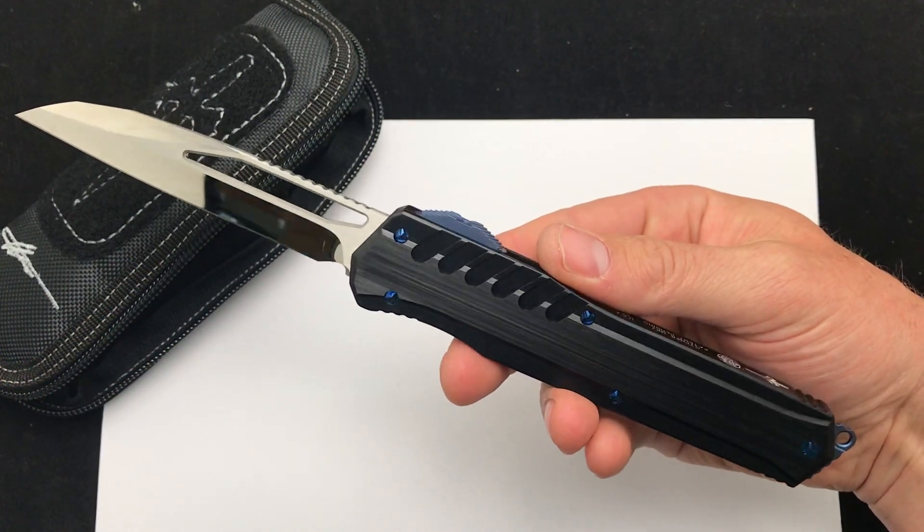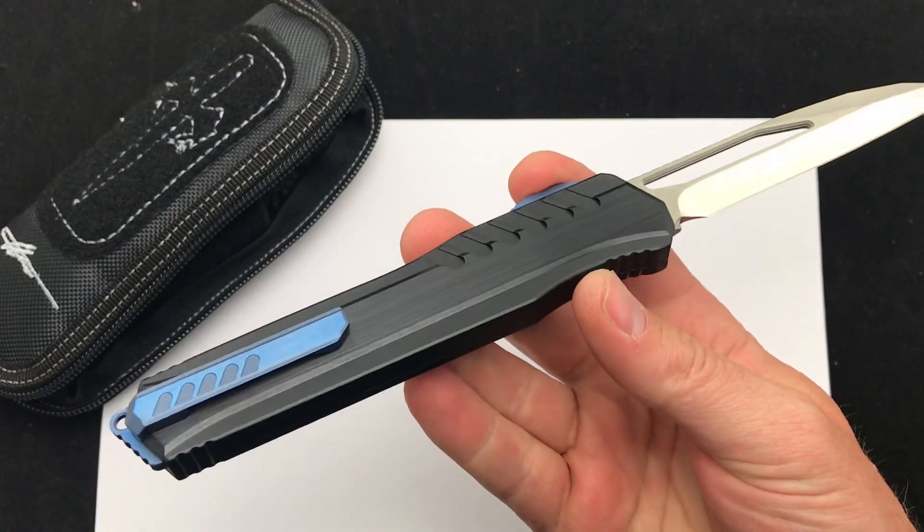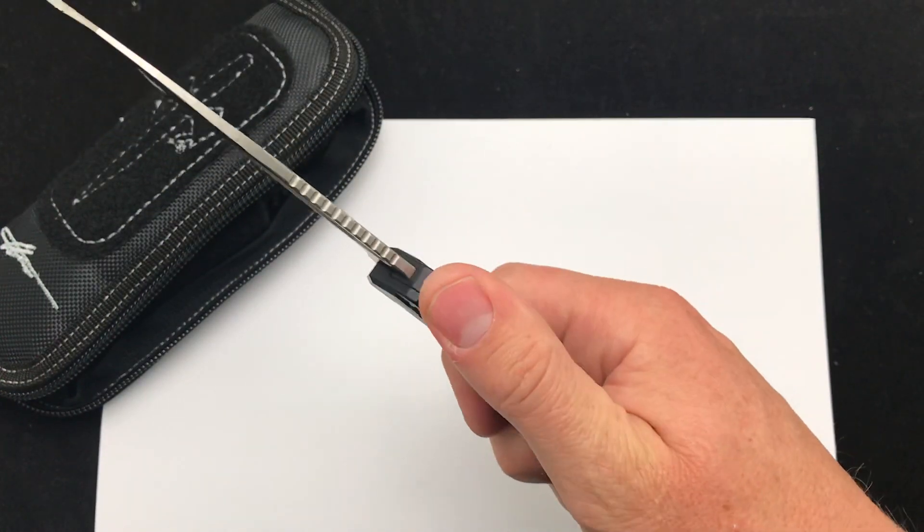I mean, look at that knife. Love the blade. Love the styling. Fantastic details. The blue hardware just looks great. So, custom Marfione cipher MK7.